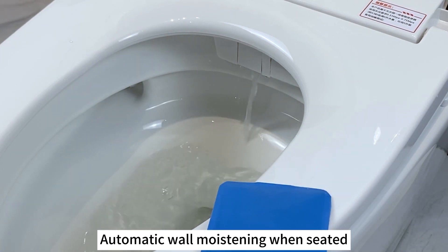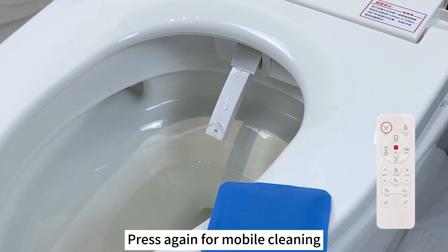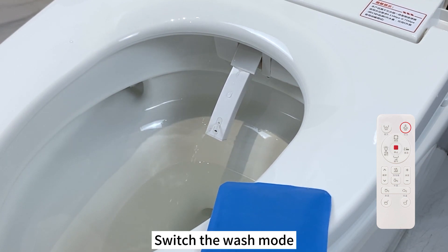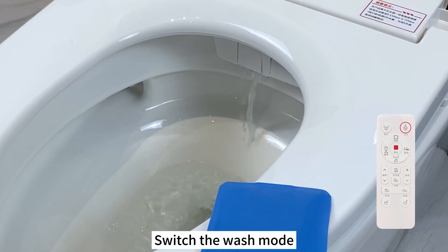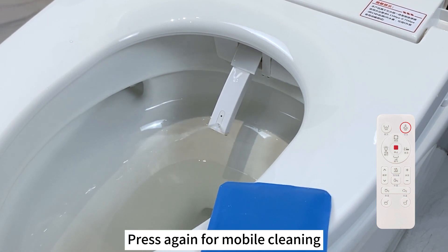Automatic warming when seated. With a wash mount, press again for mobile cleaning. Switch the wash mount and press again for mobile cleaning.